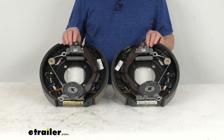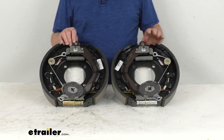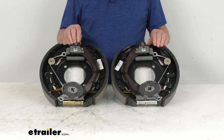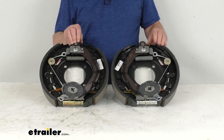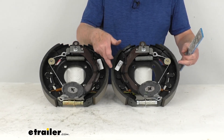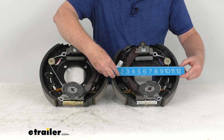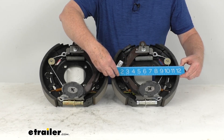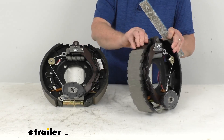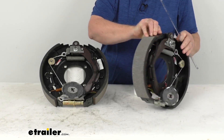This kit will include both the 12 and a quarter inch by two and a half inch driver side and passenger side electric trailer brake assemblies. The 12 and a quarter inch is the diameter from this shoe to this shoe — there's your 12 and a quarter inch diameter. And the two and a half inches is the width of the brake shoe on the pad.